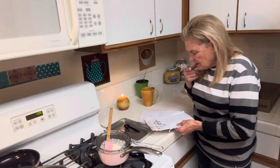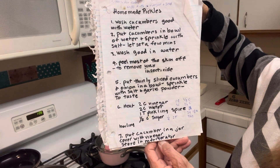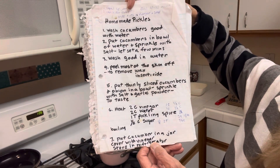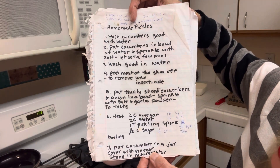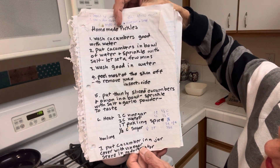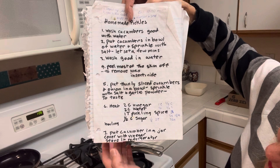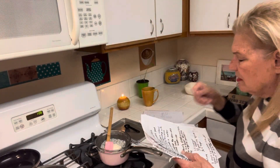Let me give you all the recipes. Here's the pickles — refrigerator pickles. Wash cucumbers good with water. Put cucumbers in a bowl of water and sprinkle with salt. Let set a few minutes. Wash good in water. Peel most of the skin off — watch out for pesticide; anything with the peel, remove most of the insecticide. Put thinly sliced cucumbers and onion in a bowl. Sprinkle with salt and garlic powder to taste. Heat two cups of vinegar, two cups of water, one tablespoon pickling spice, and one half cup sugar. I get the pickling spice at Walmart. Put cucumbers in a jar, cover with vinegar mixture, store in refrigerator. Or you can water-bath can them.